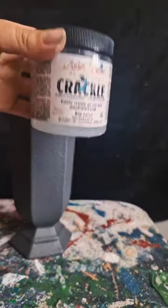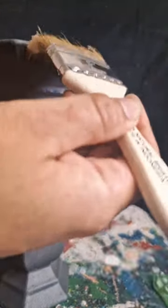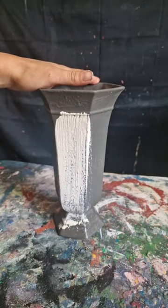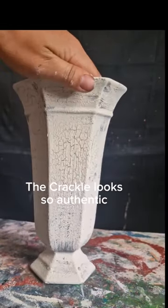Coming up next is some Crackle, and I painted one decent coat of this over the Gravel Road, with Dixie Bell's brand spanking new colour painted over the top of that. Don't be shy with it — just give it one really, really good coat. And watch it crackle before your eyes.